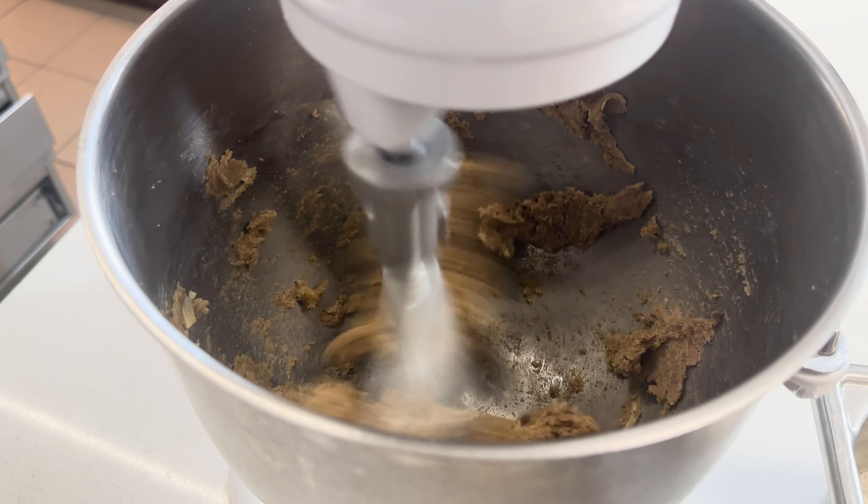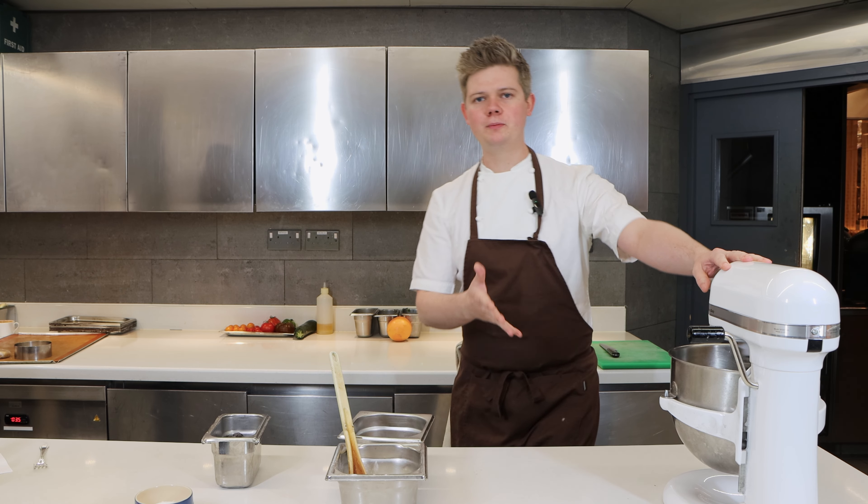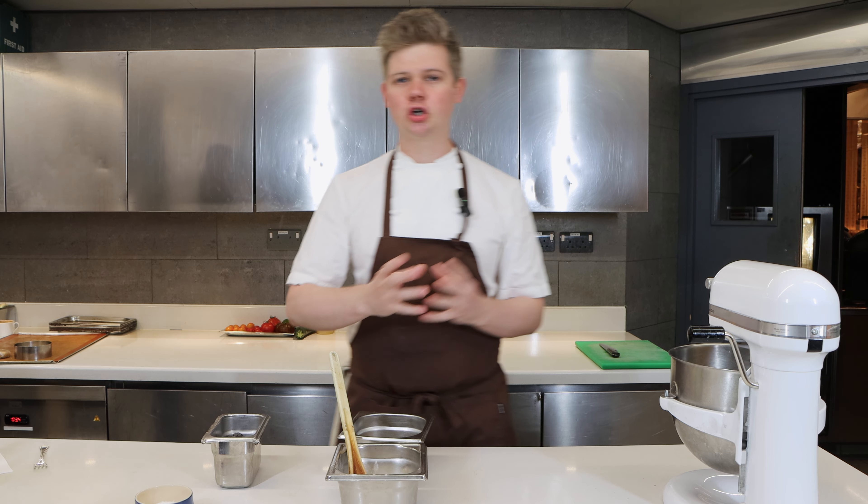So into a KitchenAid, start it off nice and slowly so it doesn't splash everywhere, and then we're going to leave that for about three to four minutes for it all to come together — the sugar really dissolves into the butter and it goes light and fluffy.